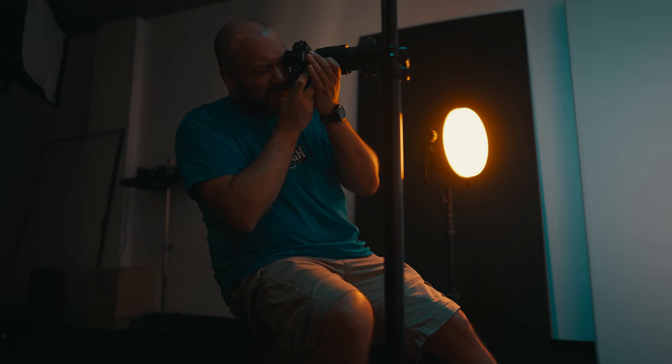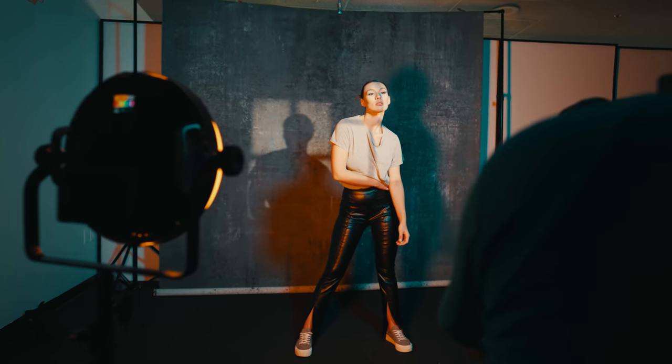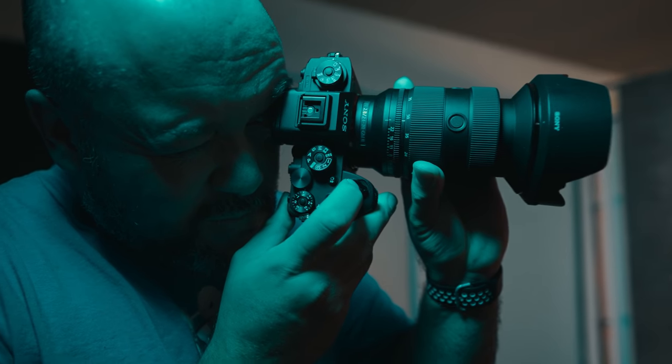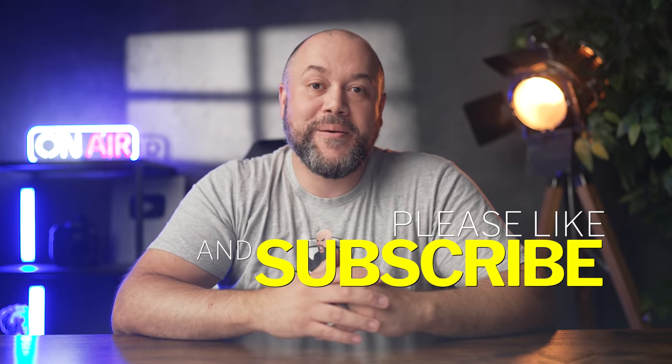In my opinion, in initial testing, the autofocus improvements alone make this a worthy upgrade, but you'll definitely want to check this lens out when it becomes available. Pricing and pre-order information will be linked in the description, and while you're down there, be sure to subscribe and like this video as there's a lot more to come. Be sure to check out the video that you see here on the screen, and I'll see you next time.